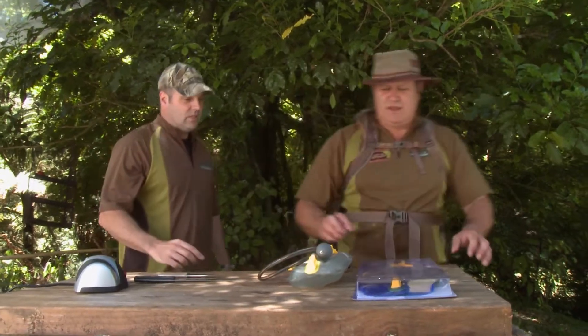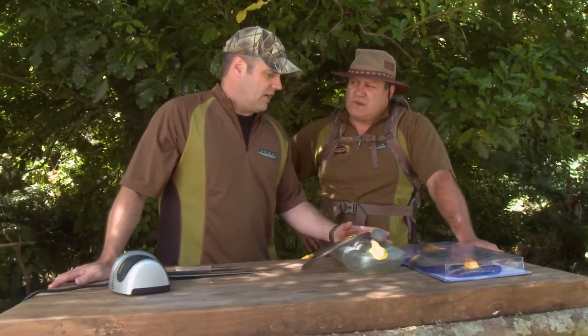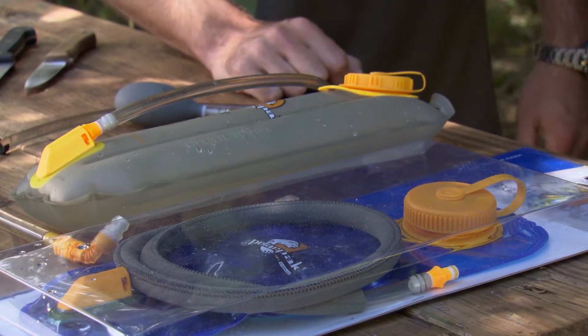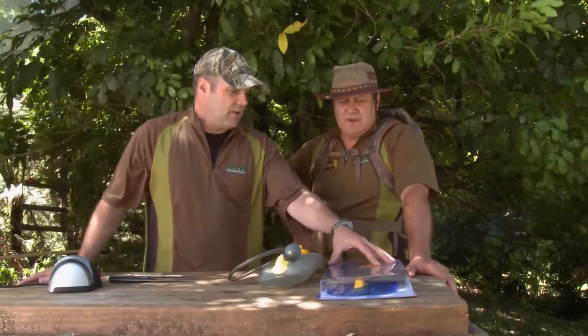Talking about bladders and water — this is a couple of new hydration bladders from Polar Pack. This one here is a gel pack, just like our chilly bin blocks to keep them frozen. Put that in the freezer, freeze it, put your water in and that'll keep your water nice and cool. When you're out on a hot day, at least you know your water's going to be really, really cool. It's a great system.